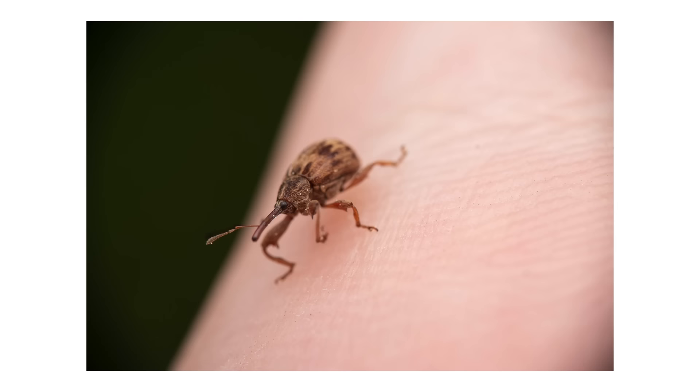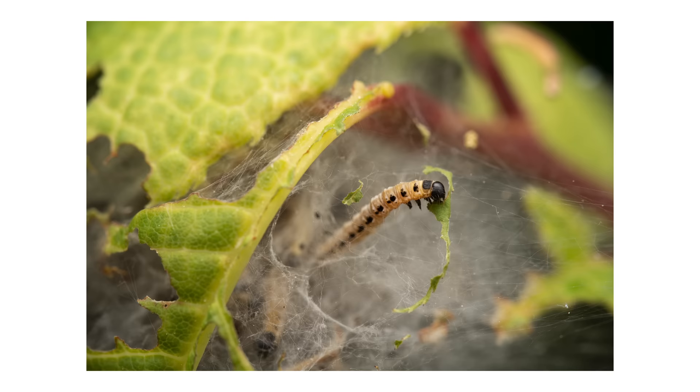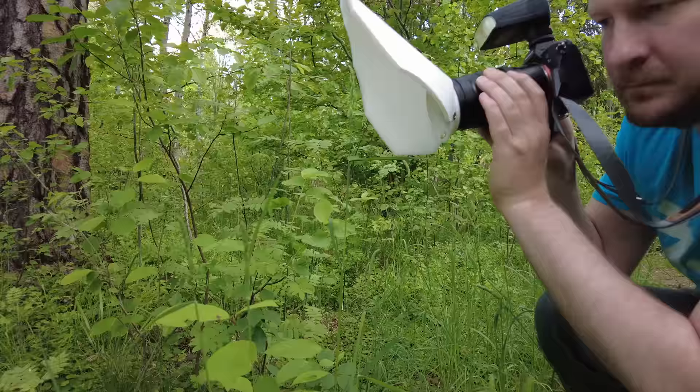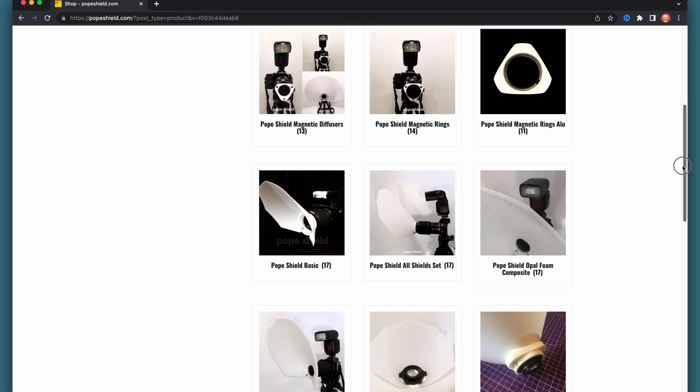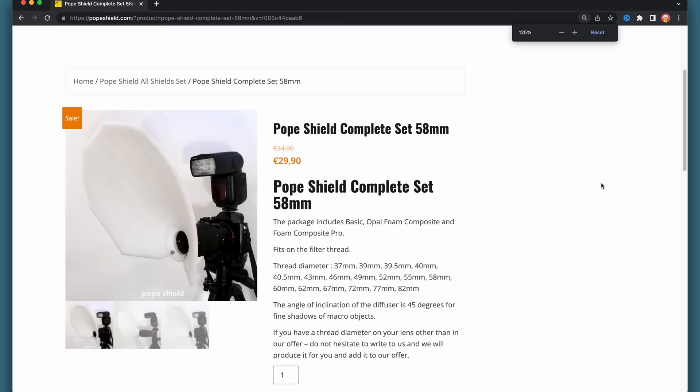In this video we're gonna take photos using a diffuser called the Poop Shield. I got curious about this diffuser after seeing some people on Instagram using it, and I went to their website to buy one. They have so many confusing options so I was very unsure what to buy, but in the end I bought their basic kit with three different diffusers for $30.